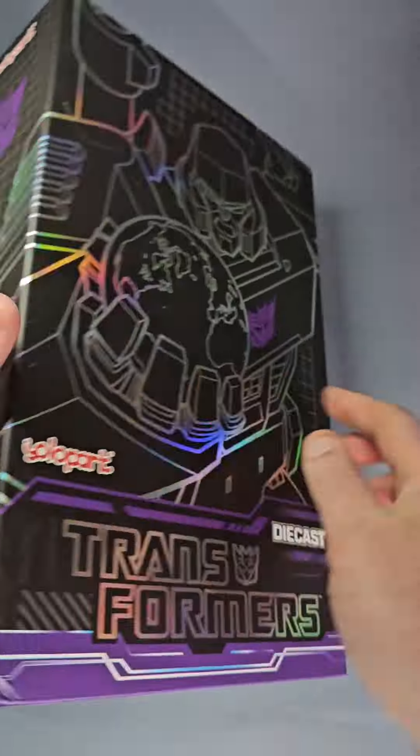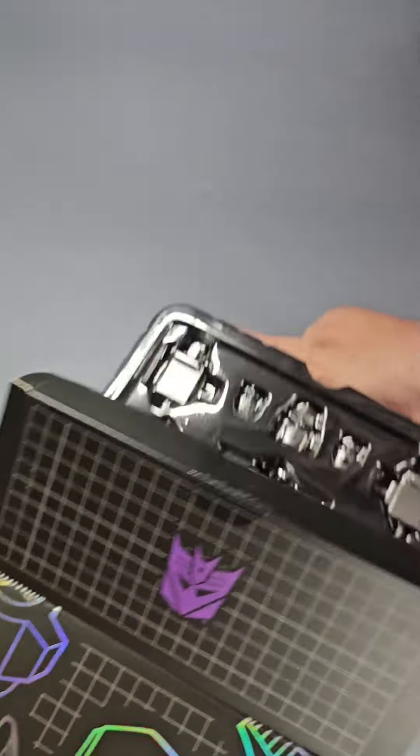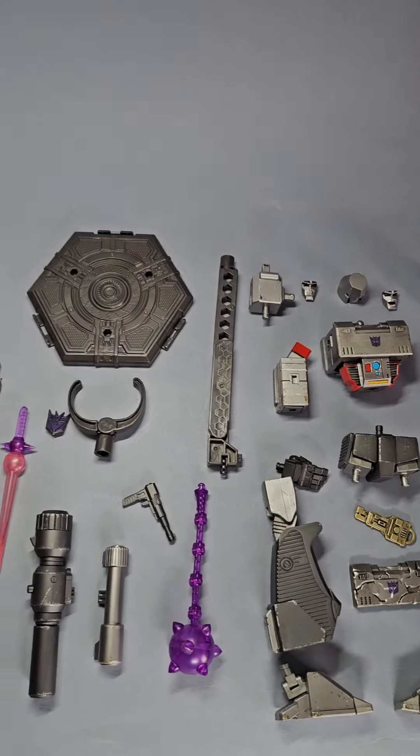These figures do not transform — they're just 7 to 8 inch representations of the characters in their robot form. Always how I display my transformers anyway. I suppose it does sort of transform, from a pile of parts into an action figure.